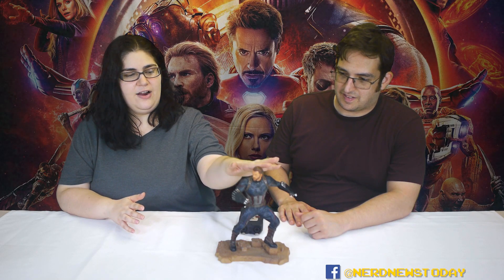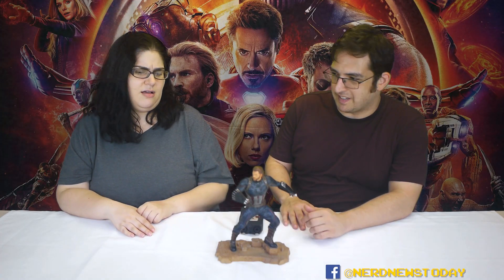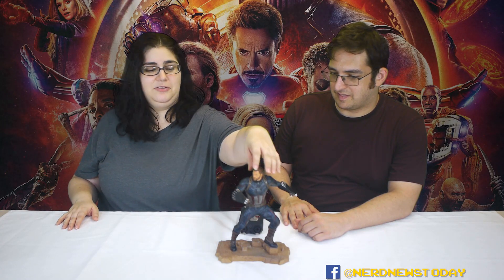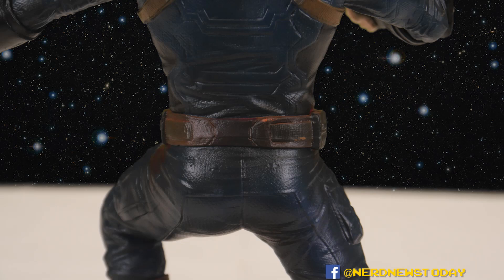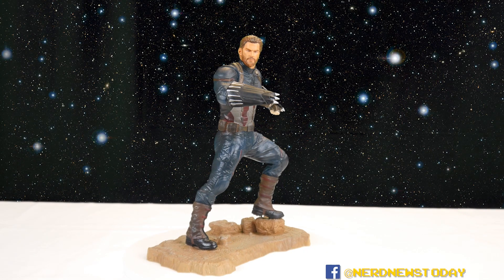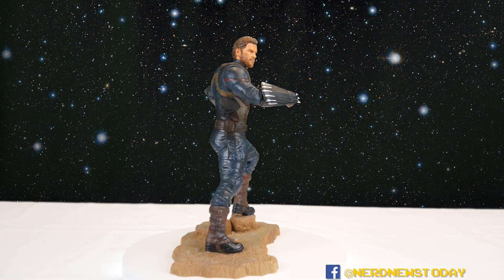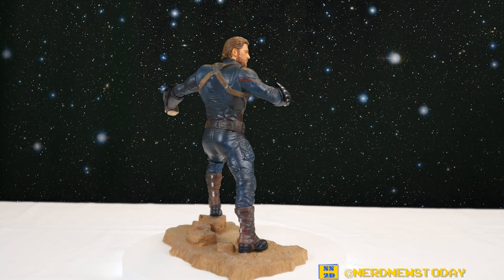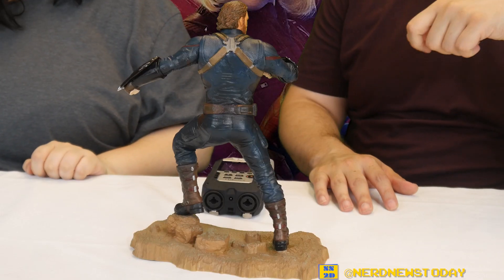Look at that hair flow! It has good sculpting overall and a good paint job on the face — all of it is just a great statue. There's America's ass if you want to take a gander. It's a great dynamic pose and he's ready for action. The outfit itself and the paint job look a little dirty because he's basically in the midst of a battle, so the white is grayer — it looks battle-worn, like he's been fighting.